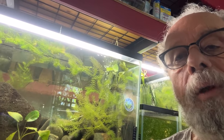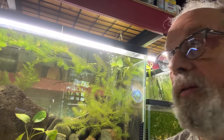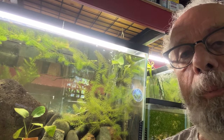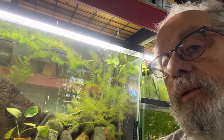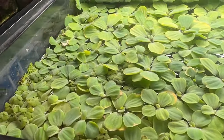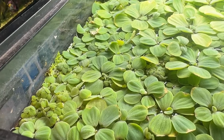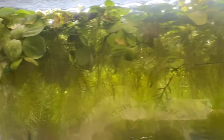I'm going to show you what I did to allow light to get back into this tank. The dwarf water lettuce on this tank was probably three inches thick or more. It was shading out the light and pushing itself further down into the tank. There's no real light in this tank anymore.